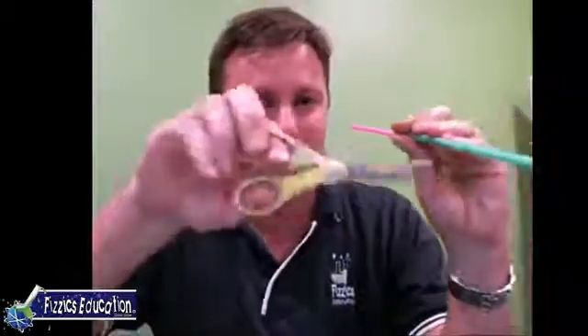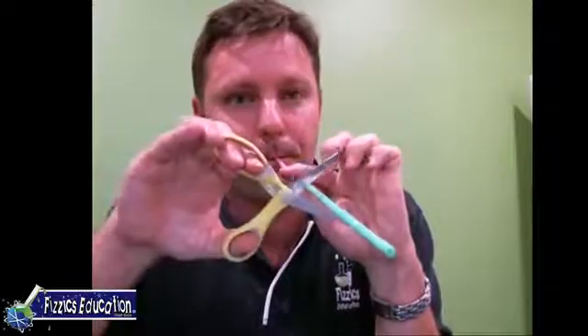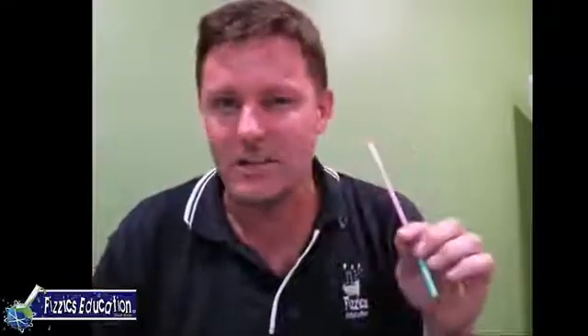Now what do you think will happen if we start chopping the straw? As a heads up - if you're chopping the straw, take it out of your mouth, chop it, and then put it back. I don't want you chopping your nose off. So we'll get it going, go shorter - it changed, got higher! What if I get rid of this section and go even shorter still? Again, please take it out of your mouth, chop it, and put it back. Be aware of anyone around you.